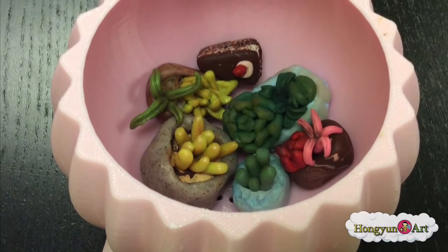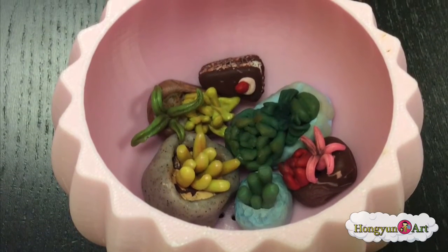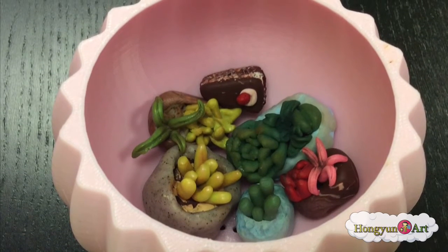Succulent polymer clay camp is from July 25th to July 29th. Seats are limited, so register today at homemark.com.